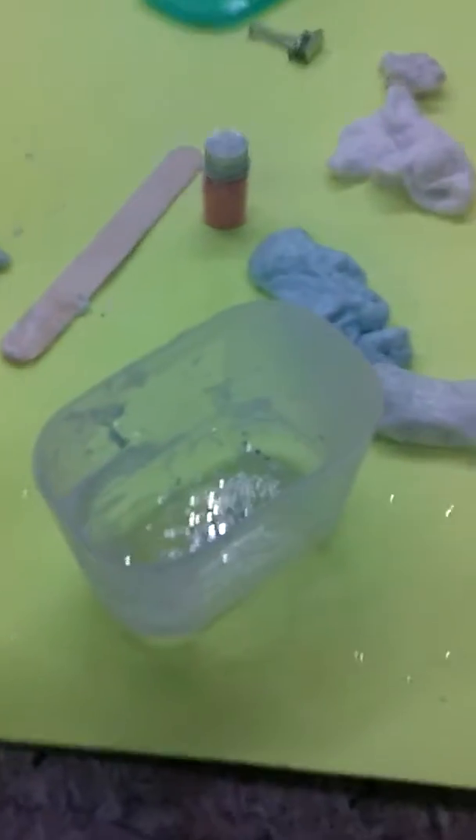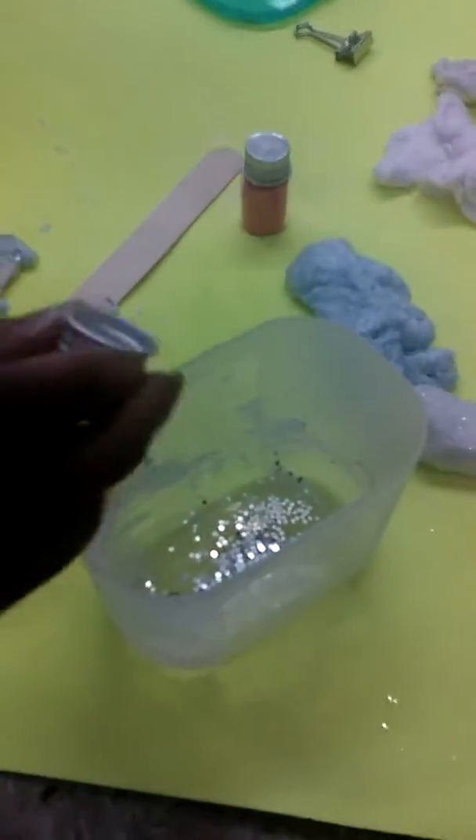Just pour it in there, pour how much you want — we're gonna do this much. Should I probably put some light in there too? Yeah, let's put some light in there. Okay, you hold the camera — I'm gonna put the light in.